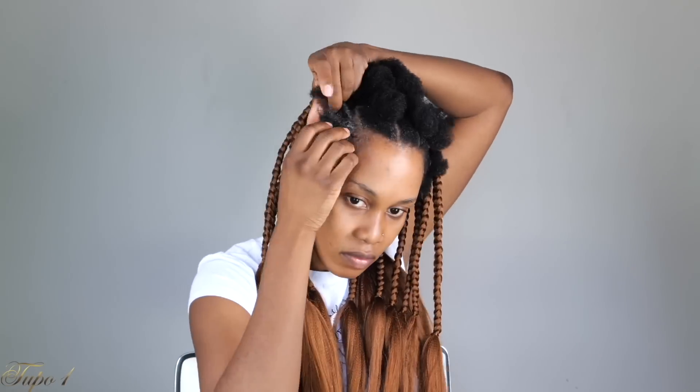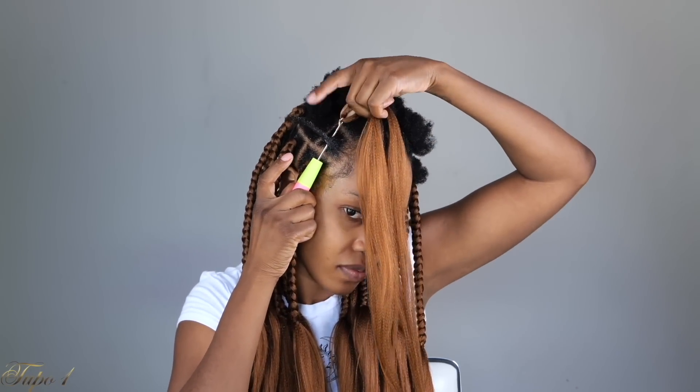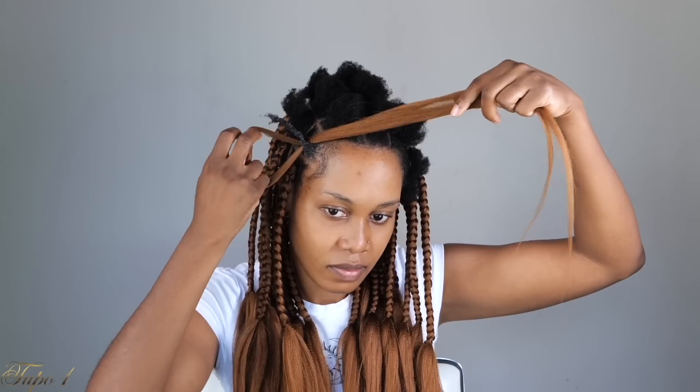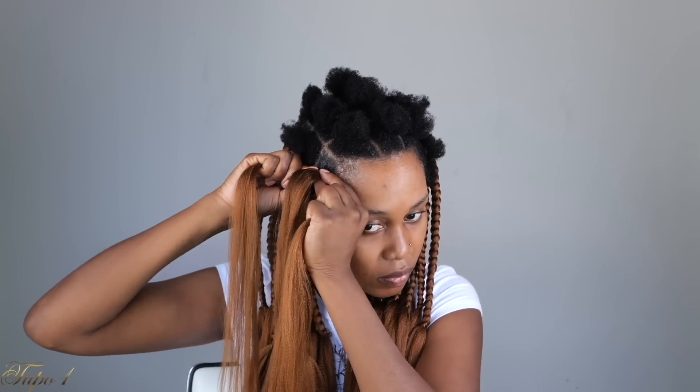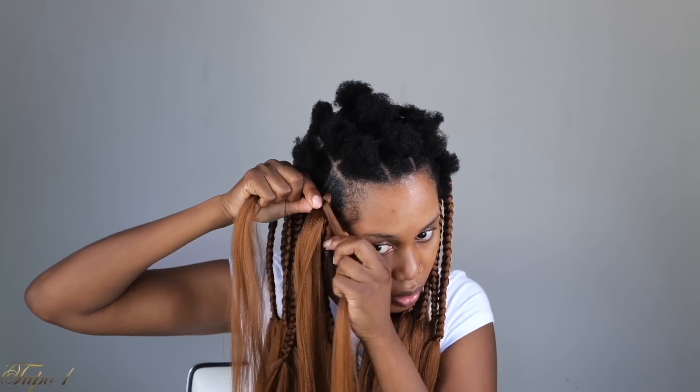I'm going to show you again in the front. Take the rubber band out, apply some Shine and Jam to your natural hair, section your hair into three, and braid like a normal braid with your natural hair. Then take your crochet needle, place it in, take your Expression hair, place it on the needle, close the latch, and pull it out. Make sure it's nice and equal. The way you're placing your hair on top is going to be hiding your natural hair. Then take the remaining part of the Expression hair, place it on top, and just braid it down — just as simple as ABC.